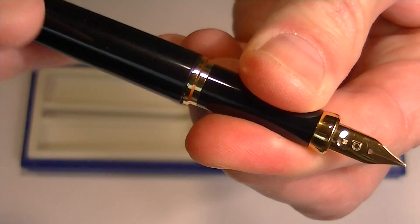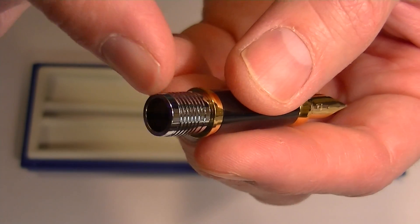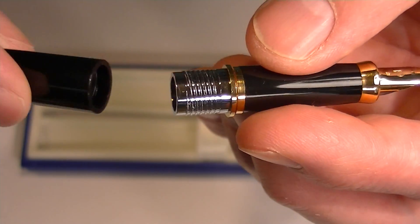To change the ink on this pen, you simply unscrew the grip section from the barrel. Then you can insert an ink cartridge that's included, or whatever ink cartridge you have, or the converter if you'd rather use bottled inks.